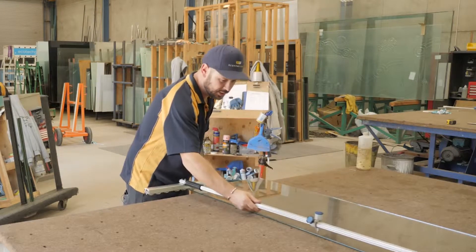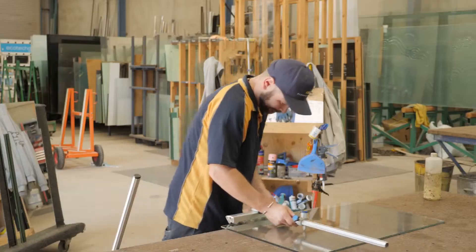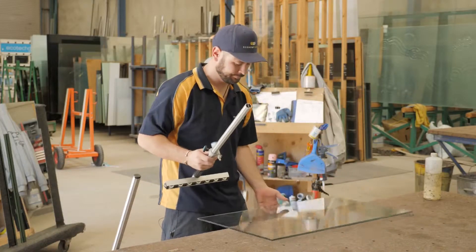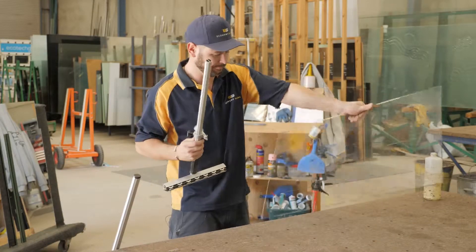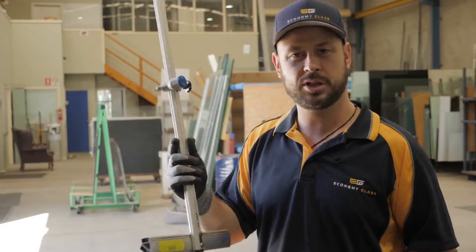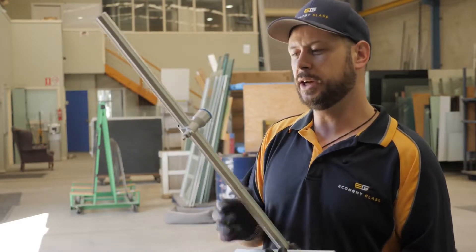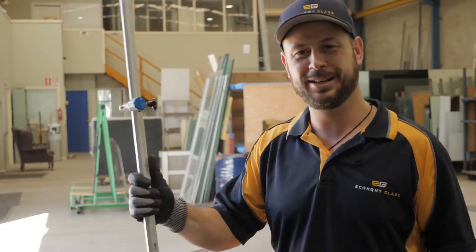It's really important to make sure that the piece of glass we're cutting from is originally square, because if it already has a rake on it and we don't know, we'll actually be cutting a parallelogram using one of these. So it's a very important tool — one that we use every single day multiple times and it makes our cutting really quick, which is why it's called a speed cutter.